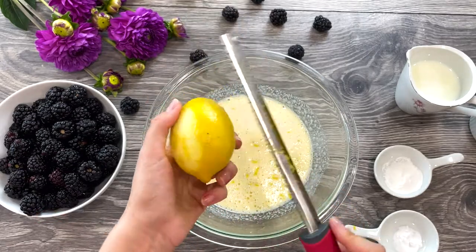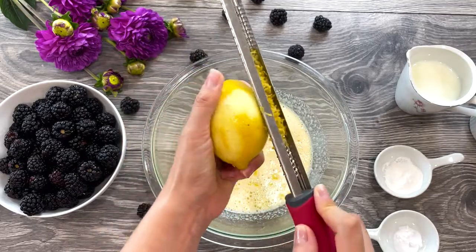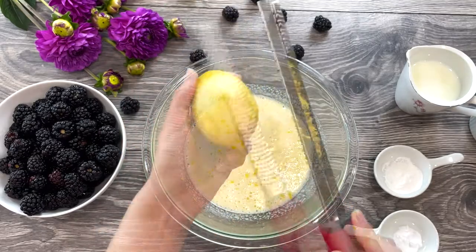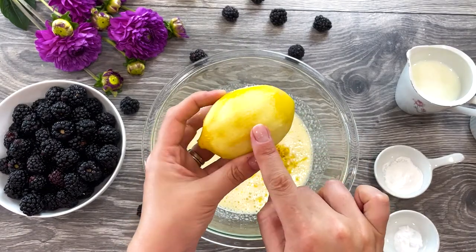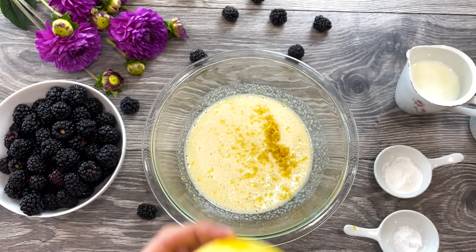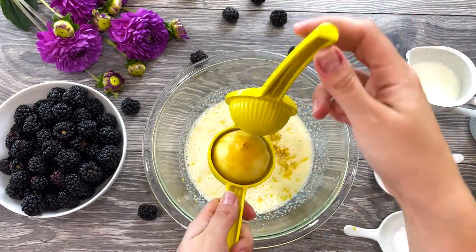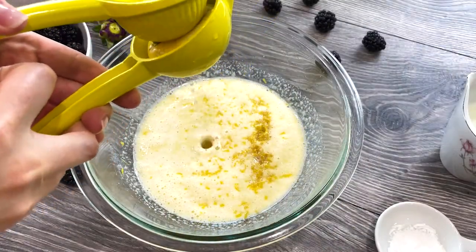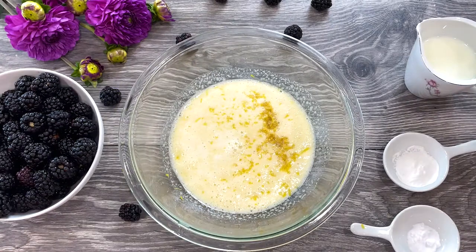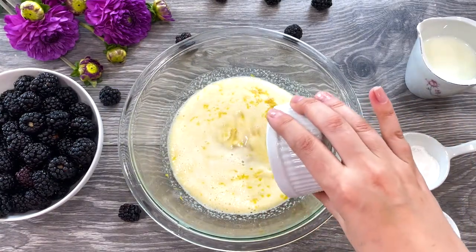When zesting lemons, limes, or oranges, make sure to only remove the brightly colored flesh of the peel. Avoid the white part directly underneath, as it is quite bitter. Cut the same lemon in half and squeeze the juice directly onto your mixture. Then add half a cup of oil and three-fourth cup of buttermilk.